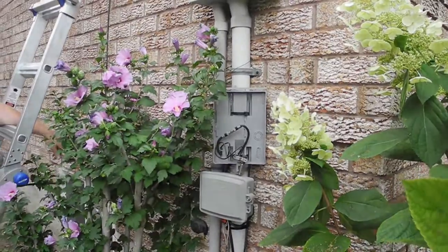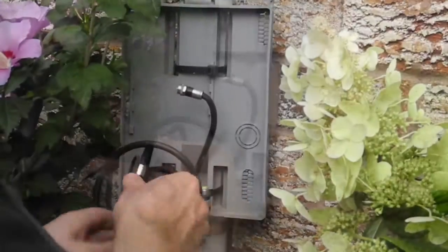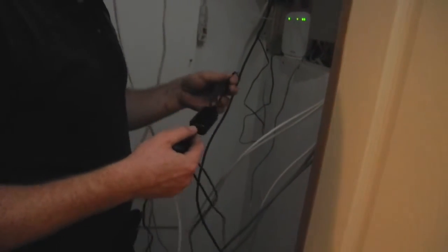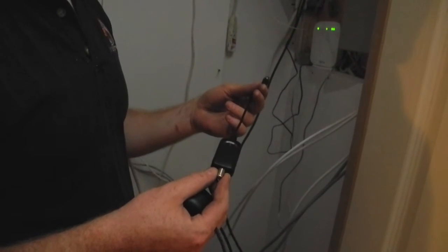Most homes usually have a junction box where they have pre-existing wiring running into their TVs, and this is usually a good spot to run the antenna cable. I'm hooking up the power injector — the DC injector for the amp that's built into the antenna.